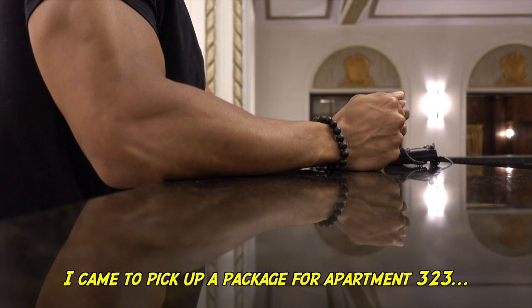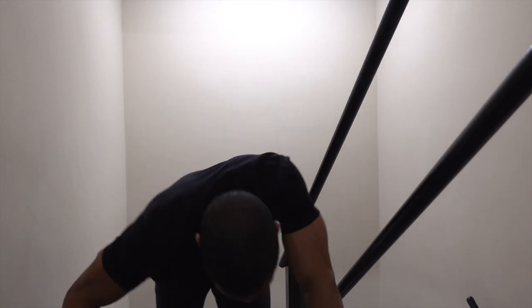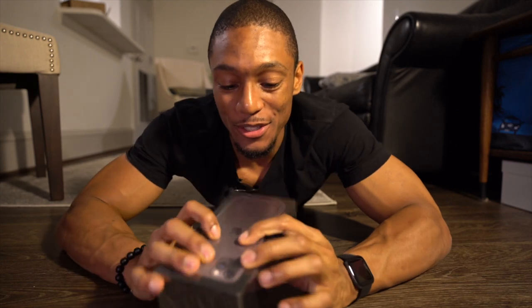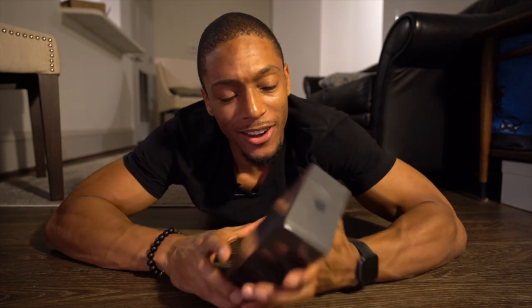Pick up a package for apartment 323. What's up, guys? I am super excited because I have the iPhone 11 Pro Max. I've been waiting all week for this guy, and it's finally here.